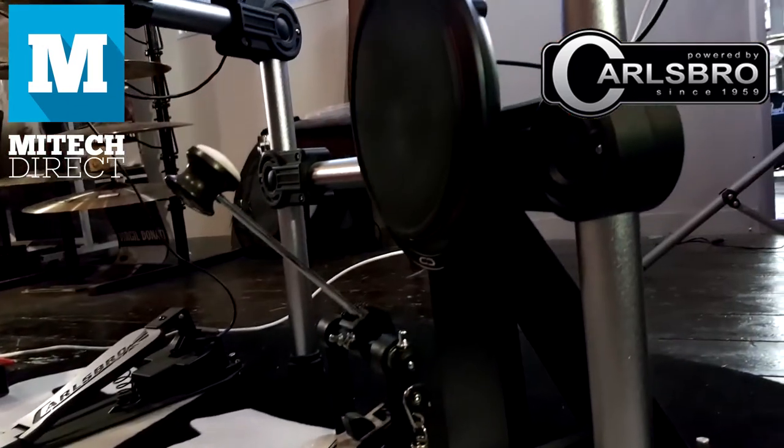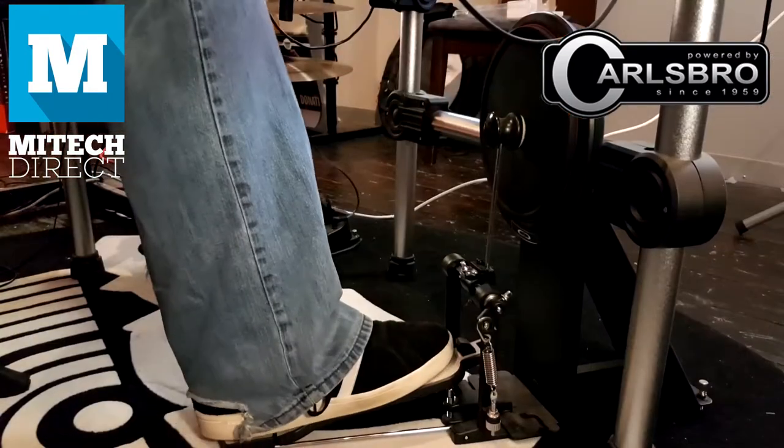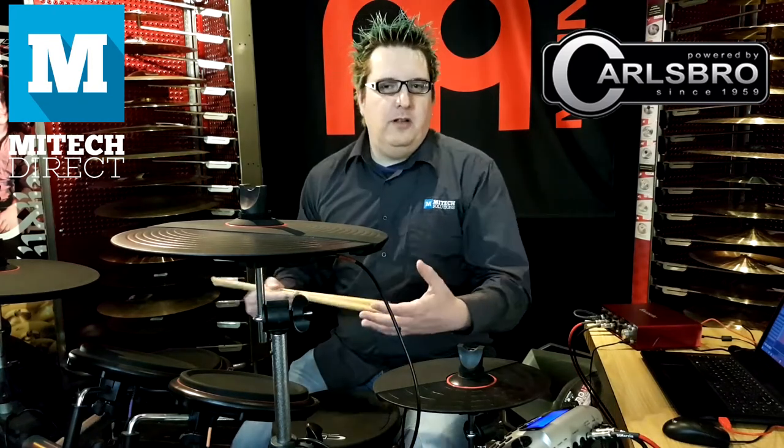It comes with a very sturdy kick pad, so it really gives you a better feeling when you're really laying into the kick drum — it feels more like playing a real drum kit. Now to be fair, all electronic drum kits for the most part feel very much like eating a piece of candy with the wrapper on. But there is a certain feeling to this that feels more like playing a real drum kit.